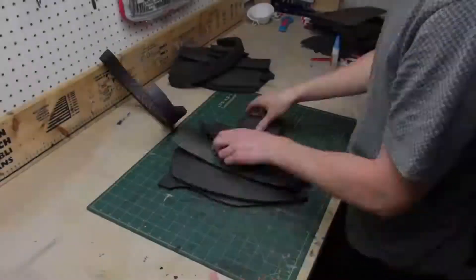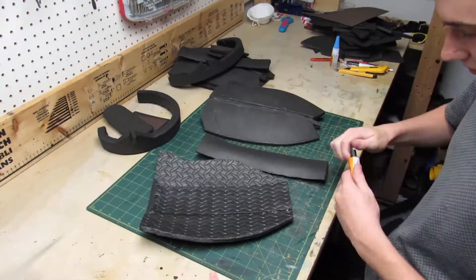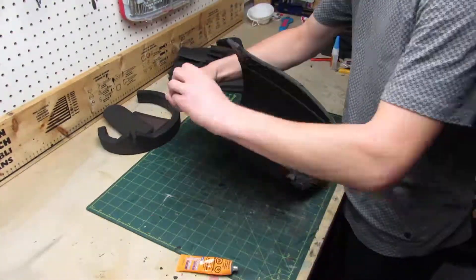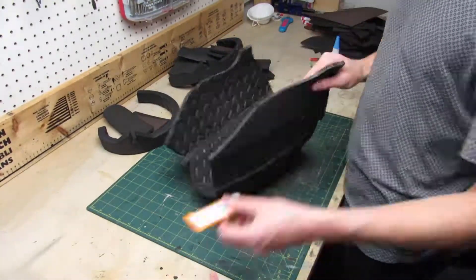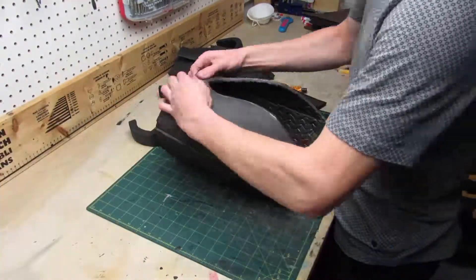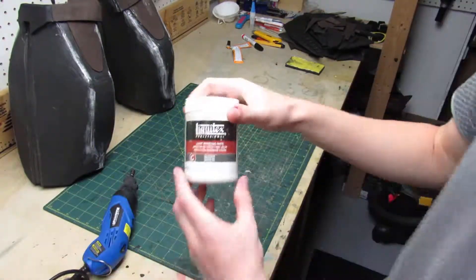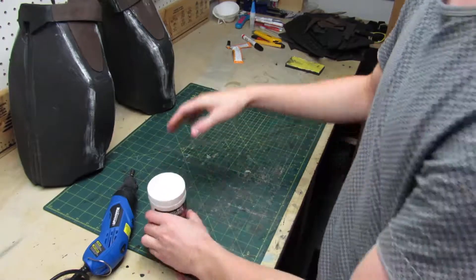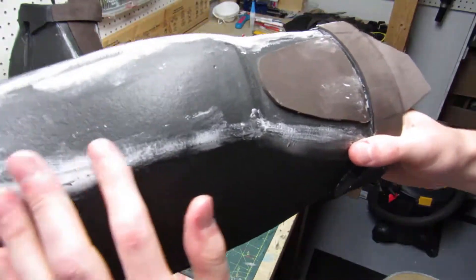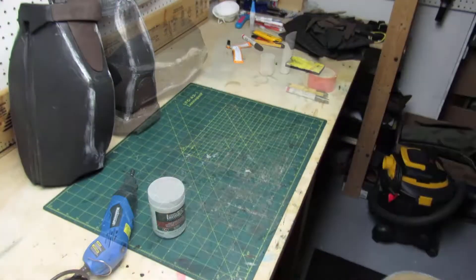It's now time to assemble all the pieces together. The glue I'm using is contact cement. For those who don't know, the way contact cement works is you apply some to both of the pieces you want to stick together, then you wait until it's not wet anymore but still tacky, and then you press the two pieces together and they bond instantly. When the assembly was completed, I used a dremel to sand the edges around, and then I used modeling paste to fill the seams. Doing this will make sure everything is a lot smoother and cleaner once you add paint.